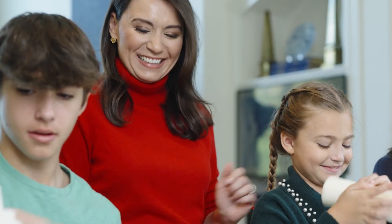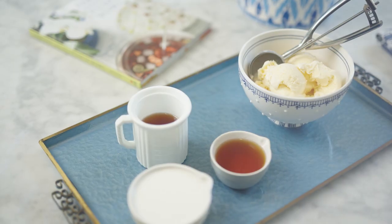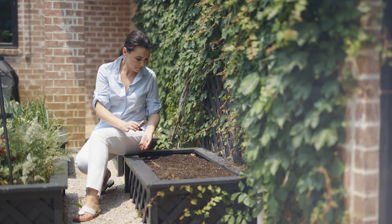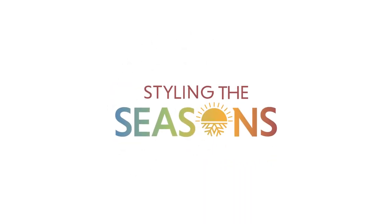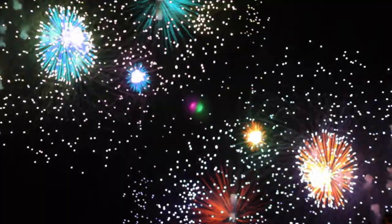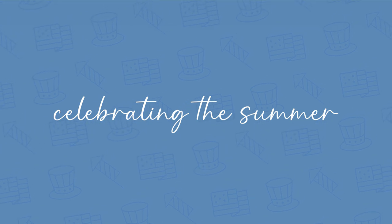Traditions can be passed down from generation to generation or created in the here and now — all it takes is a little bit of intention, imagination, and creativity. I'm Kimberly Whitman, and my passions are family, entertaining, and creating memories that last a lifetime. Join me for Styling the Season, where we're going to celebrate the 4th of July in style with my favorite tips for casual outdoor entertaining.